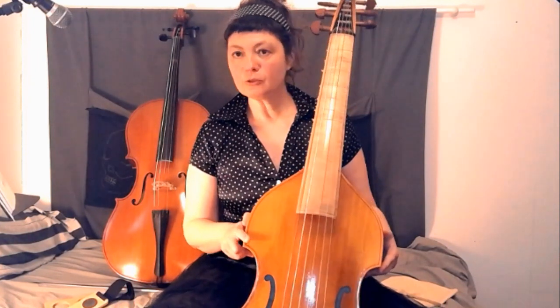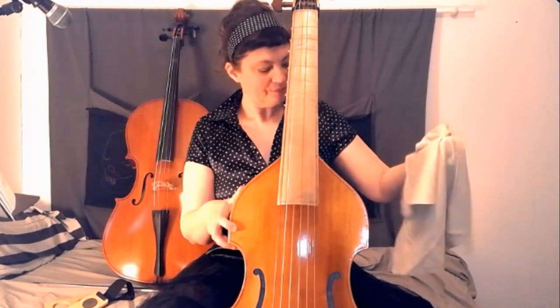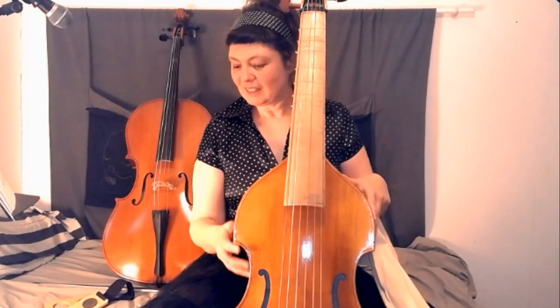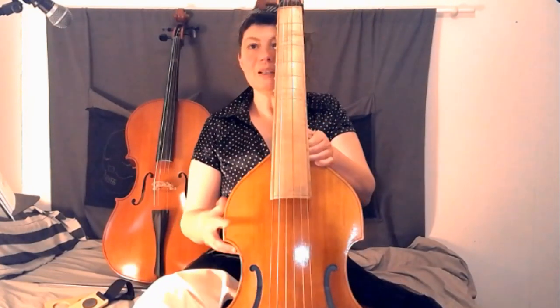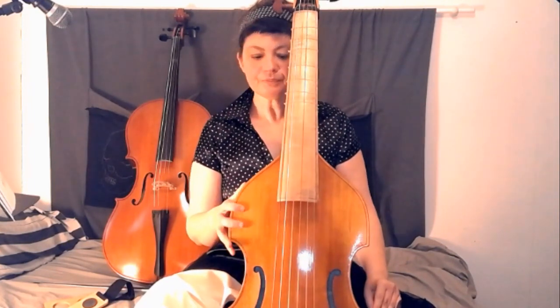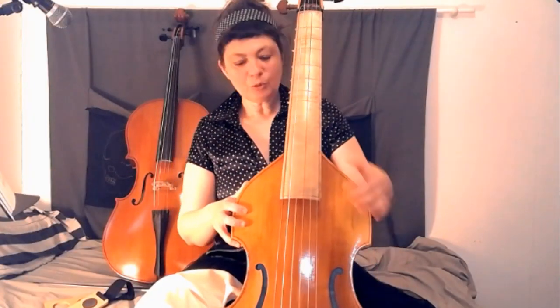La viole, je n'arrive pas à la tenir assez haut. Le professeur m'a conseillé d'utiliser des pots de chamois. Parce qu'avec mes grandes jupes à volant, ce n'est pas forcément la matière la plus facile pour que l'instrument tienne en place. Donc, en mettant bien les pots de chamois de chaque côté, on obtient un instrument plus stable. Également, essayer de faire bien dépasser cette partie-là de l'instrument pour pouvoir bien atteindre les cordes.